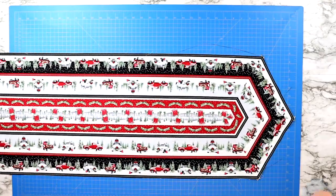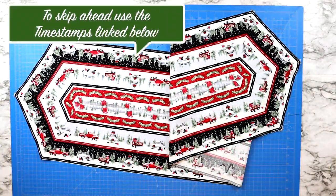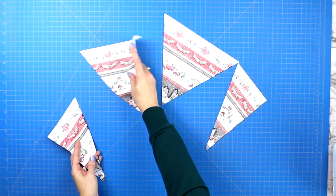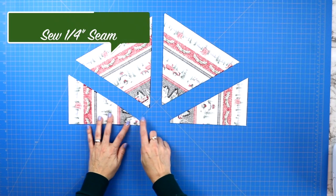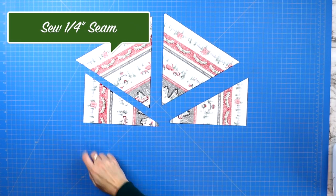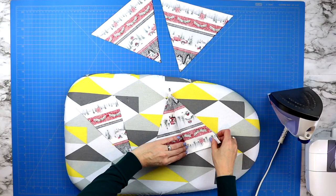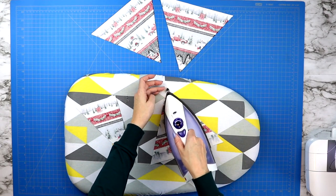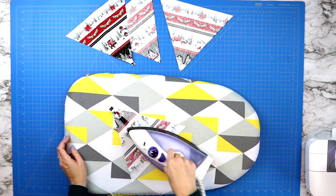Before I show you how to finish up the table runner, I'm going to show you how to put all of those scrap pieces together into a hexagon table topper, then we will use the same method to quilt both items. Grab all of your scrap pieces — you will have two pieces that still need to be sewn together to create a triangle. Pin across their edge, sew a quarter inch seam, press open that seam, and now you've got your two extra triangle pieces.